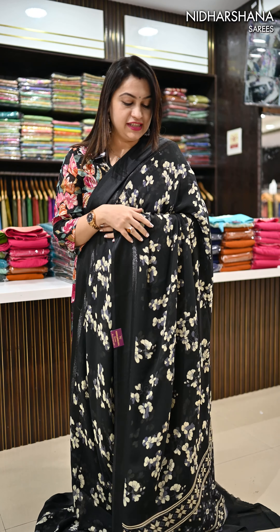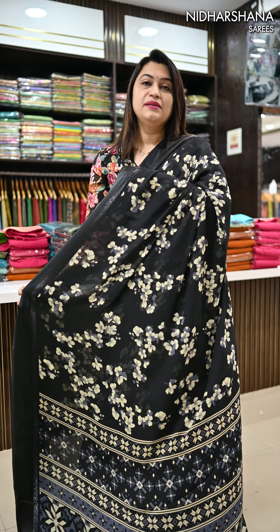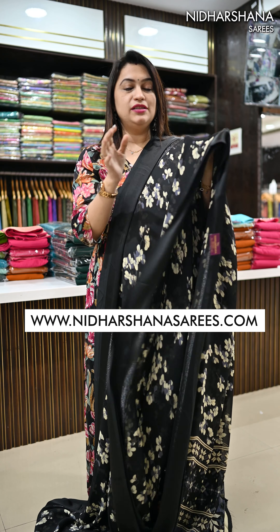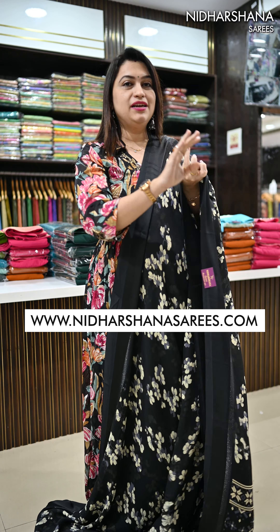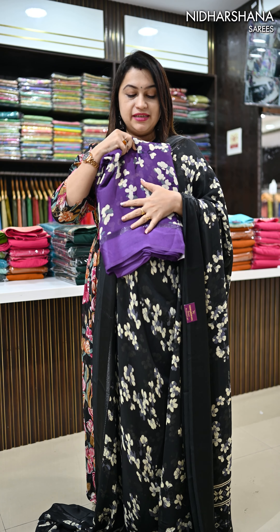Hello everyone, welcome to Nidarshina Saris. Look, I have what I keep in my hand — a beautiful Georges Sari in a black color. I remember this sari, we released it in the last sale. I will show you, but now everyone will remember this sari. We were keeping 50 pieces.